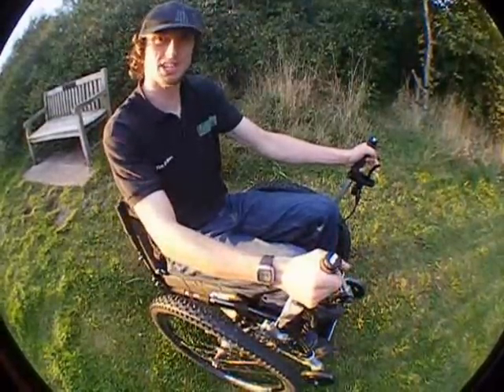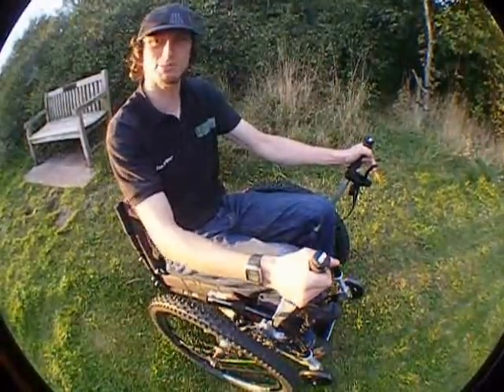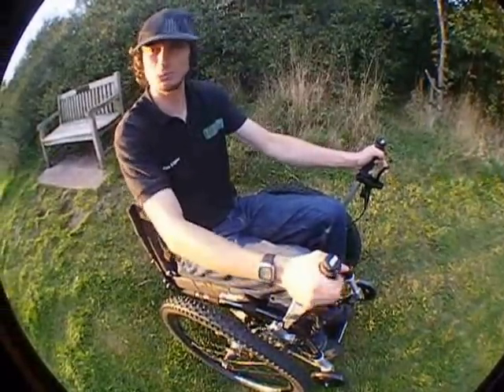This is just a quick demonstration now of how the anti-tip wheels prevent you from tipping forwards if you pull the brakes too hard.